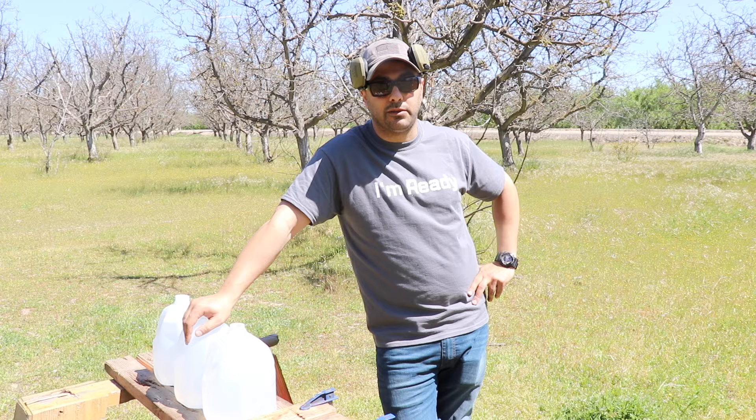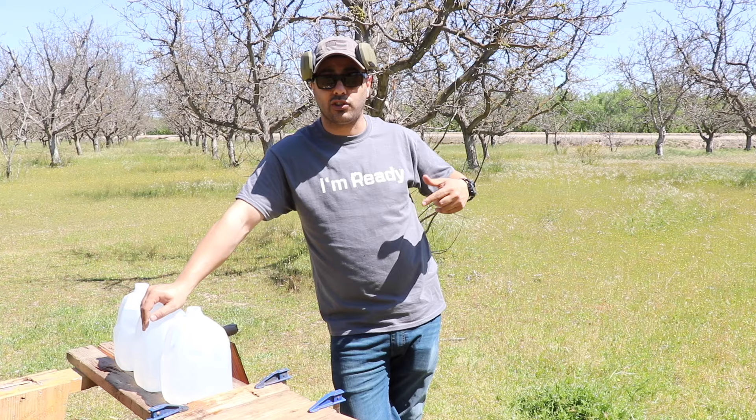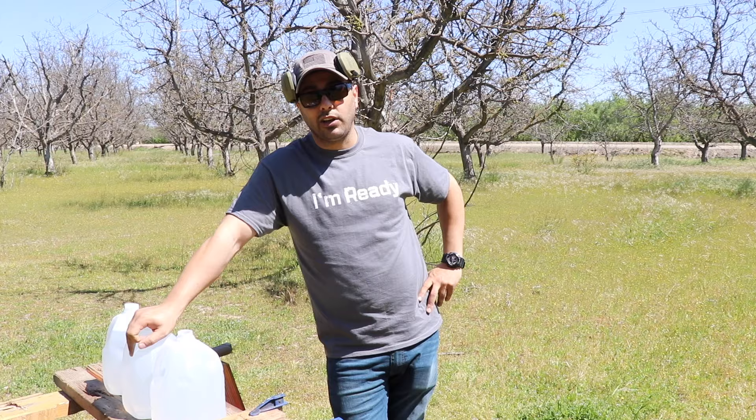So we now know what happens with .22, .380, and 9mm — and the 9mm is actually pretty good at penetrating. That's it for the video. Don't forget to check out our website — if you want to order a t-shirt, it'll be a pre-order with about a two to three week turnaround since we'll order based on how many are needed. Hope you enjoyed the video — give it a thumbs up, subscribe, and thanks for watching. See you next time.